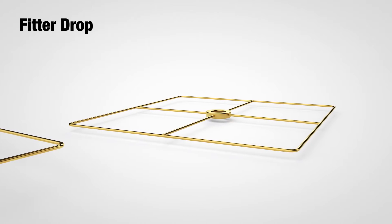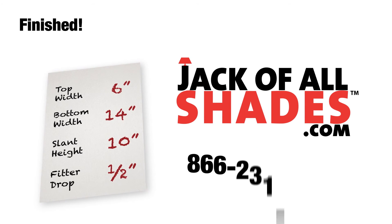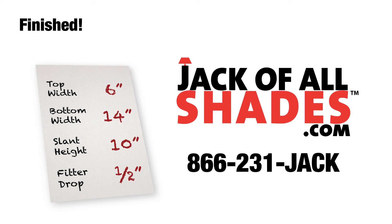In some cases the fitter drop is flush, meaning it does not drop at all from the top of the lampshade, but this is somewhat unusual. And that is it! Use these measurements to complete your order online, or if you have any questions please call us, and we'll be more than happy to help. We love talking with our customers. Thanks for watching!